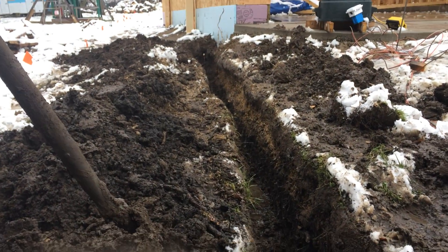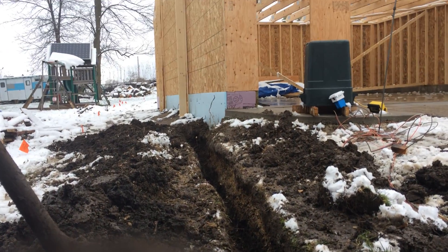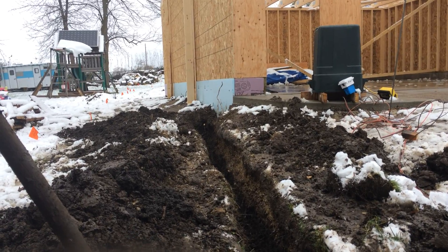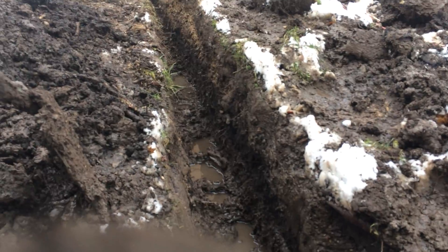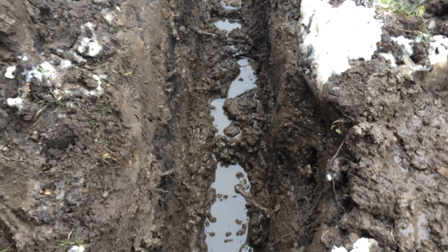I'd already started it, but today I continued digging the new trench from the house to the garage to run the electrical power. One thing that's going to be nice is I'm going to double the power to the garage — I'll have 100 amps at 240 volts, which is going to be enough for an electric heater, a couple of electric car chargers, and 5,000 watts of solar.